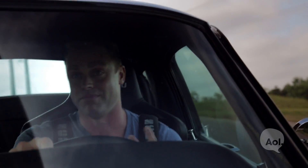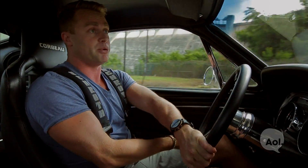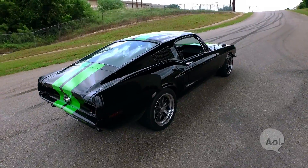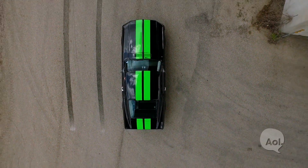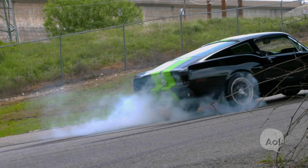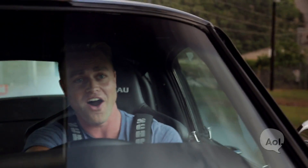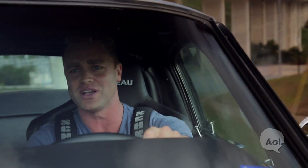But obviously, when you're in a muscle car, you're going to want to test to see if it can do a burnout. Here we go with the world's quietest burnout. Oh, and it's still going — this thing just wants to spin and spin and spin.